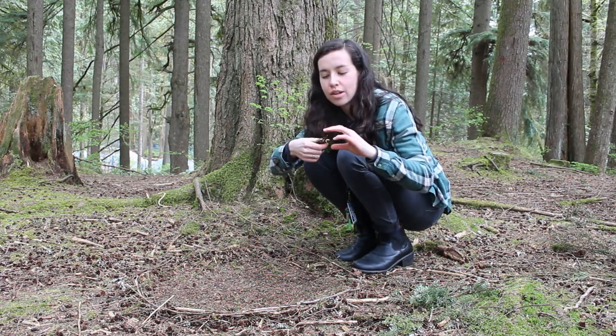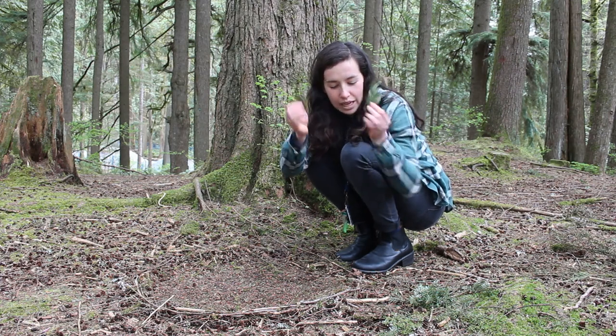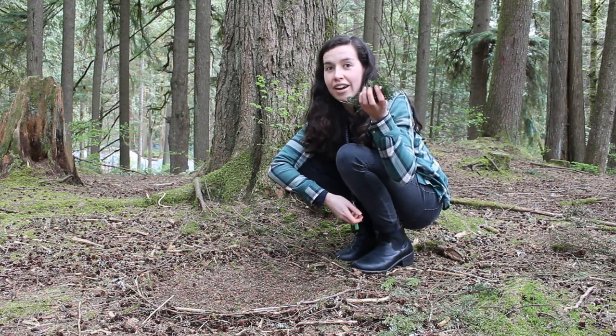I found some western red cedar that I can use for some bird wings, and some western hemlock that I'm going to use to make an outline of an owl.